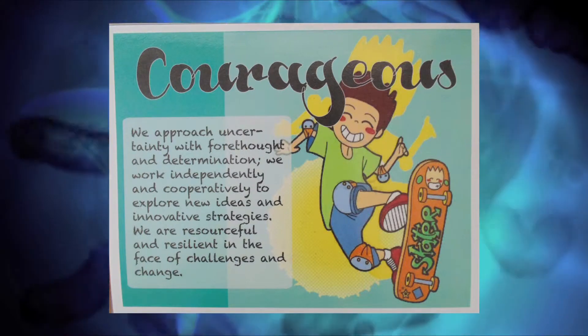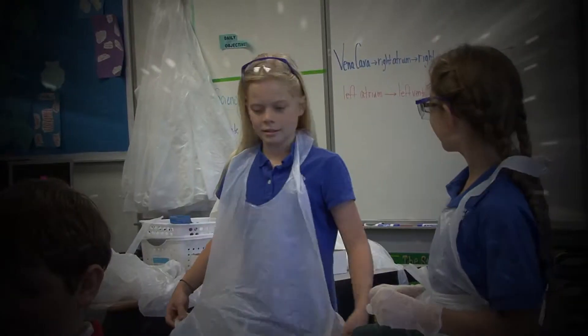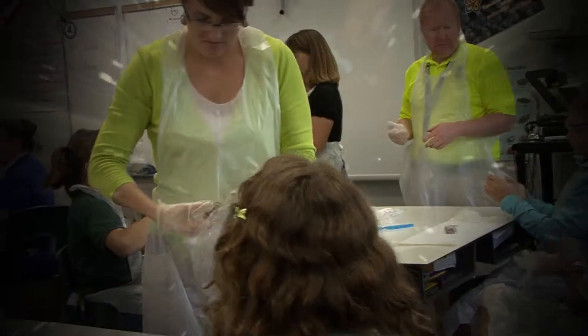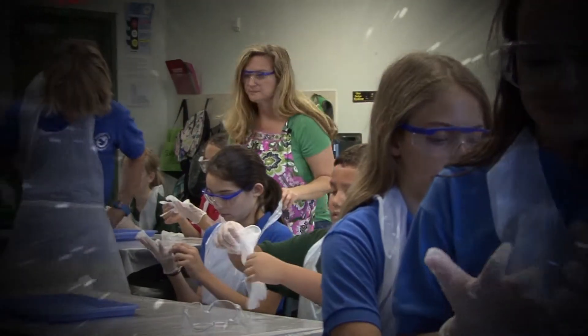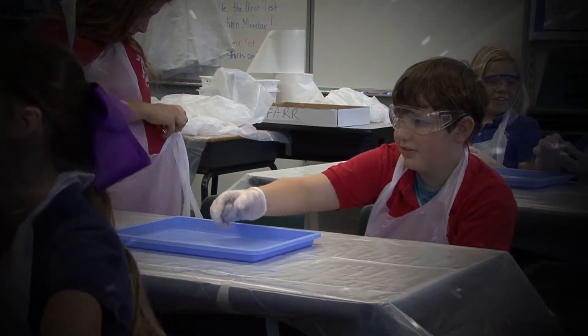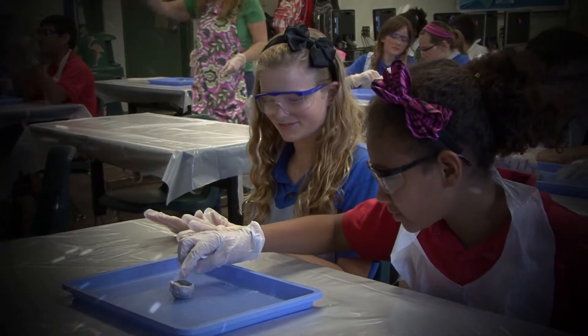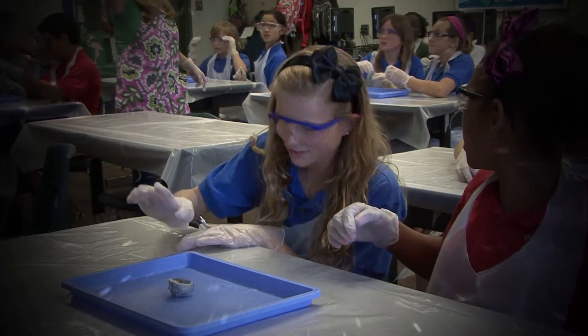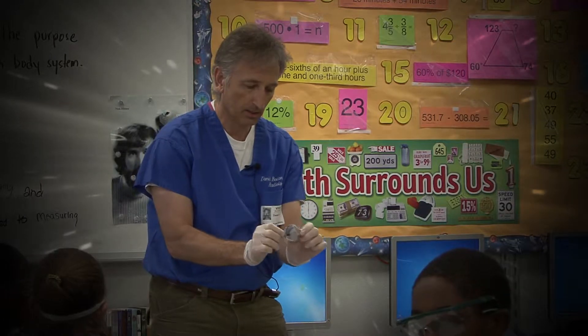When we make the first cut, it is going to squirt, so keep it down in the tray. Everybody understand? Safety goggles on, safety gloves on, apron on. Everybody's got a pair of scissors, everybody's got a tray, and everybody's got a cow eye.